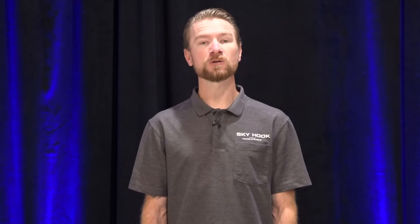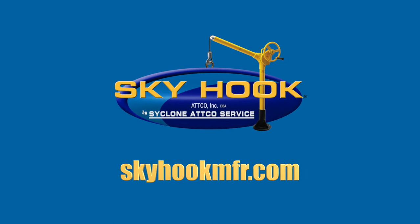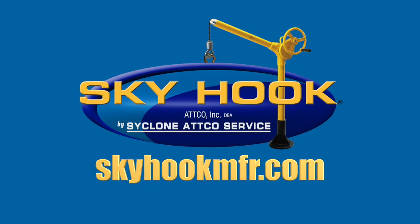For additional information on Skyhook customization, please visit our website at skyhookmfr.com or contact us today to speak with one of our amazing representatives. We look forward to working with you on your unique lifting application.